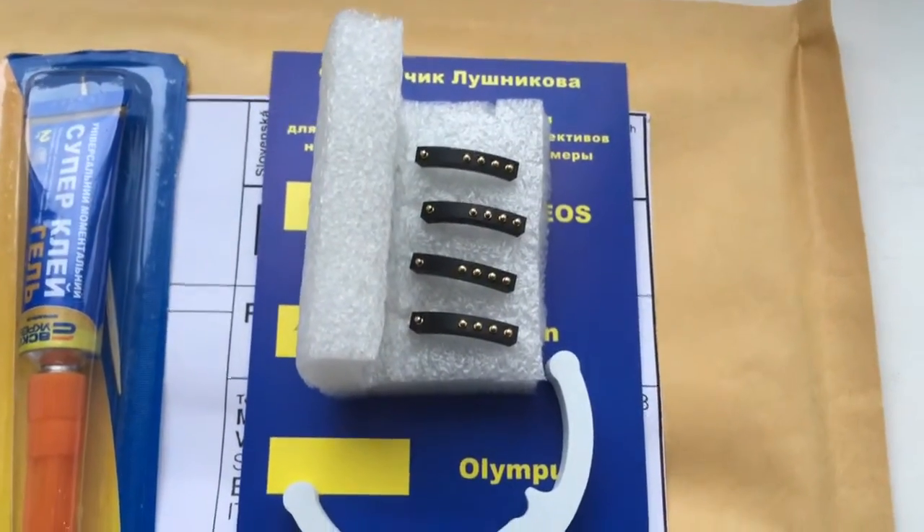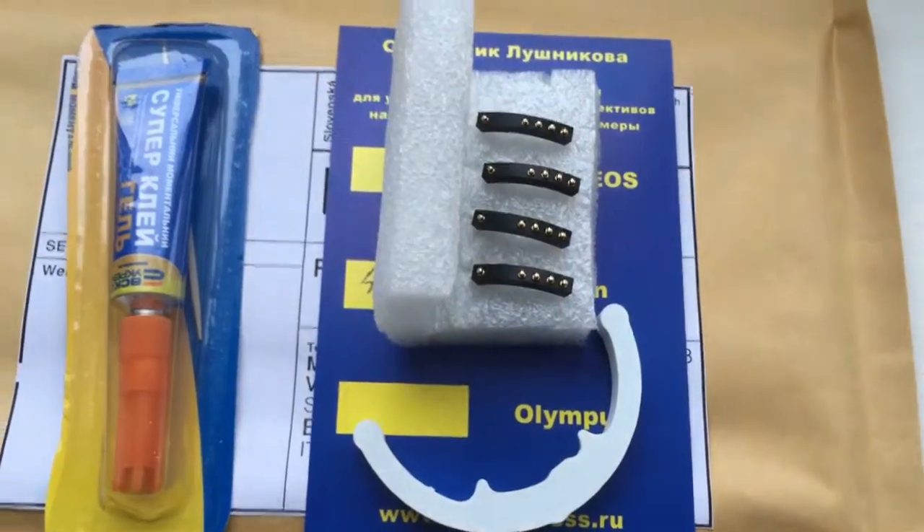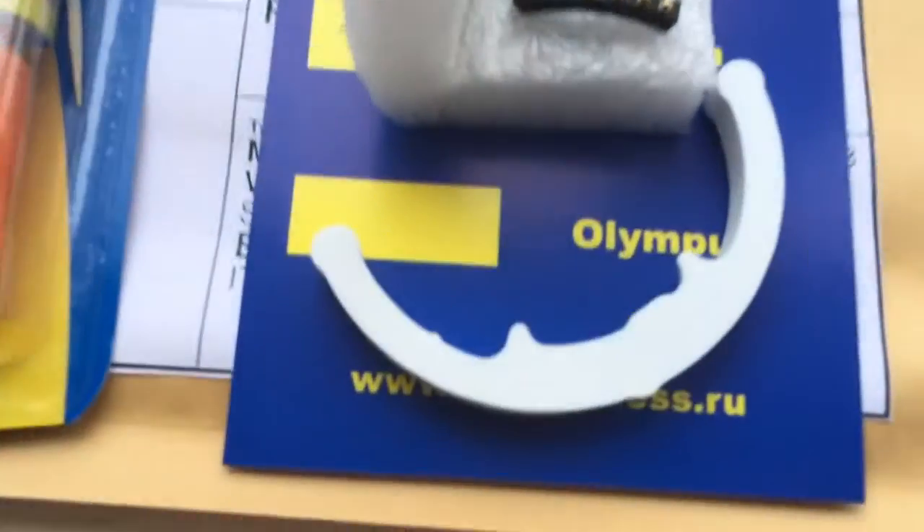Ciao Massimo! This video is about your new 4 chips Dandelion. Now I check each chip on my camera.